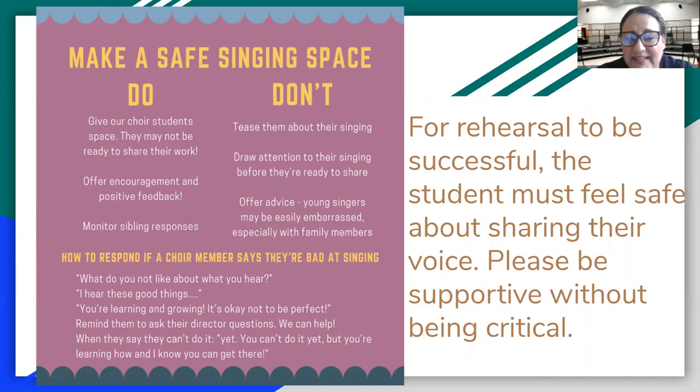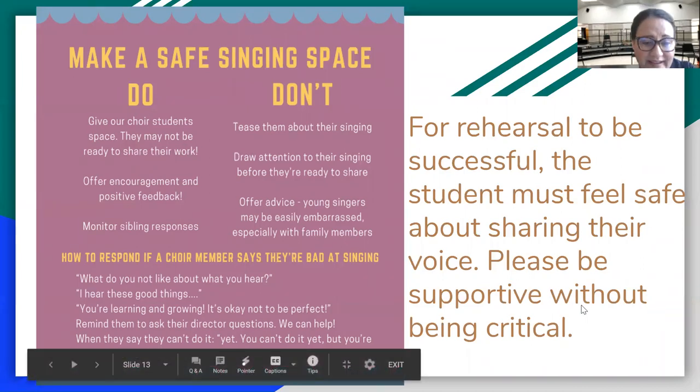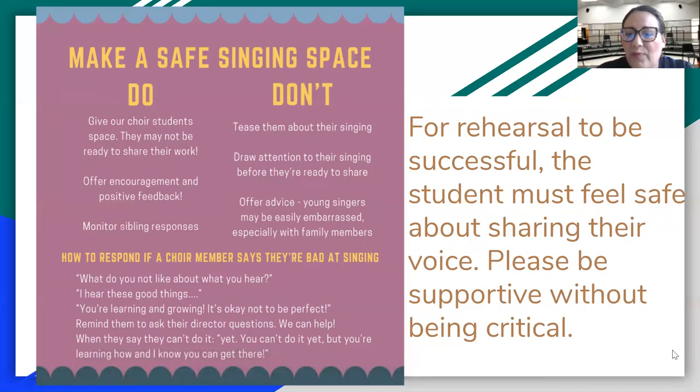How to respond if a choir member says they're bad at singing — I hear that all the time. Here's what you can say: 'What do you not like about what you hear? I hear these good things.' So positivity for sure. 'You're learning and growing; it's okay to not be perfect.' Remind them to ask their directors questions — we can help, please let us know. When they say they can't do it, say 'yet' — you can't do it yet, but you're on the right track. For rehearsal to be successful, make sure they're being supported and not hearing critical comments from parents, siblings, or any other negativity. Let's keep it positive.